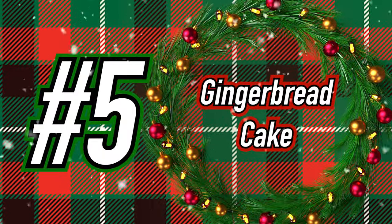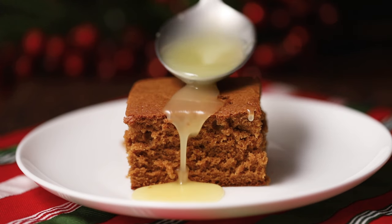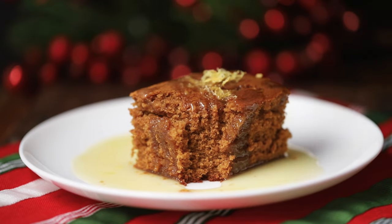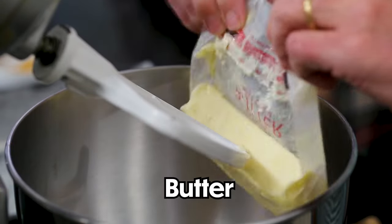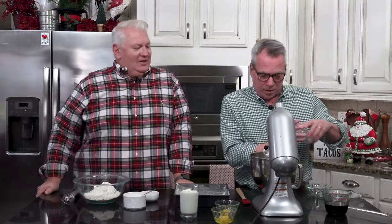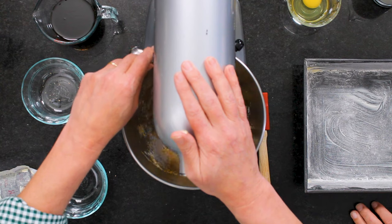On to recipe number five: Gingerbread Cake with Lemon Sauce. This holiday dessert rises above the rest — and that lemon sauce brings it all together. Every bite is a taste of the holiday. It's my favorite dessert. We're going to start by creaming together a stick of softened butter — eight tablespoons — and three quarters of a cup of brown sugar in a stand mixer until light and fluffy, about four to five minutes.